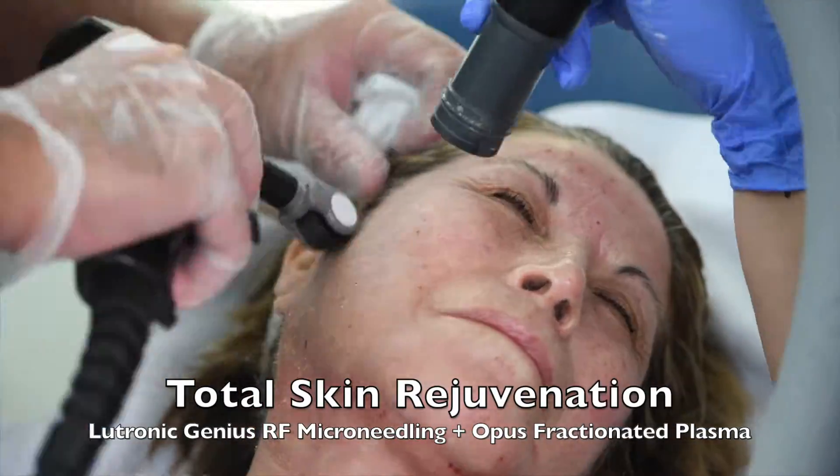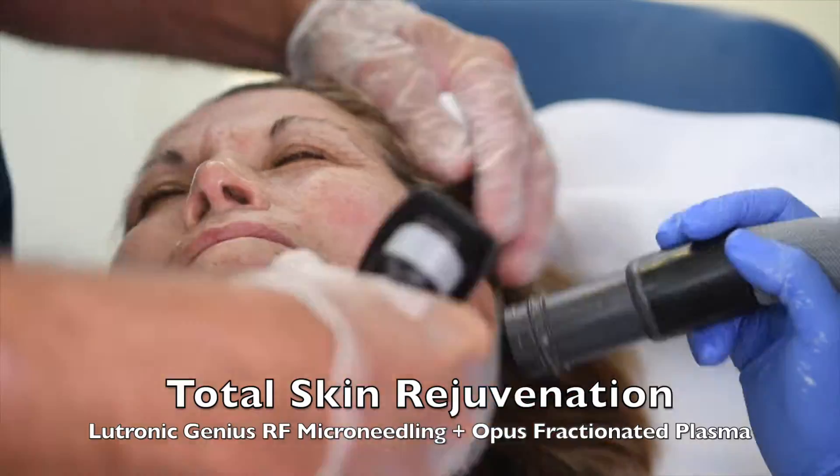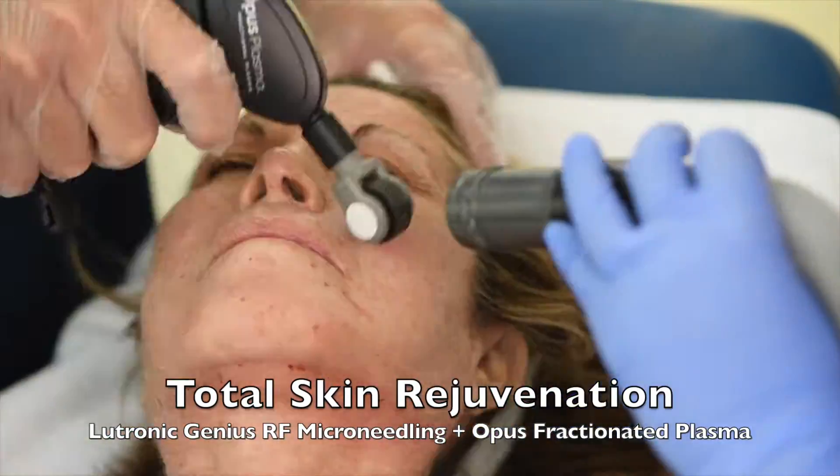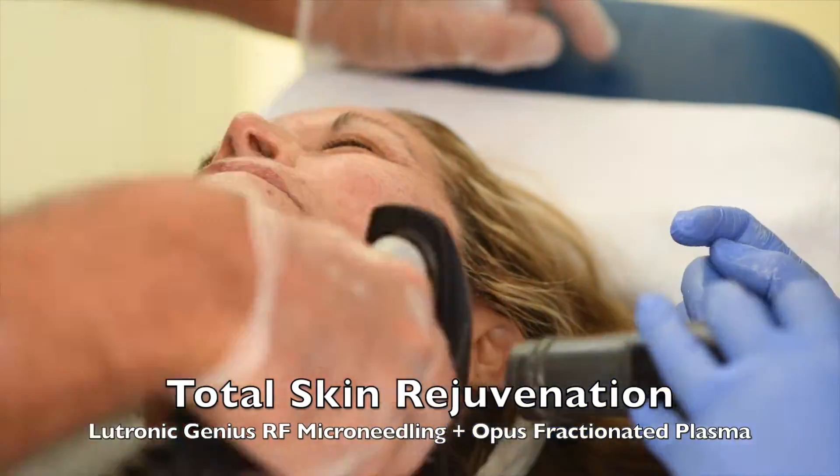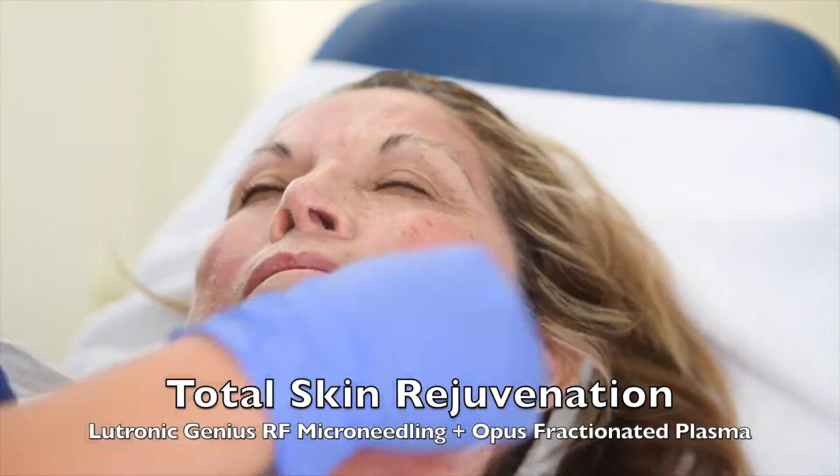We then wipe off the blood and use fractionated Opus Plasma to peel off the brown spots and remove any fine cracks in the skin. Then we spray on PRP as well as inject it to enhance your healing.